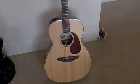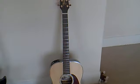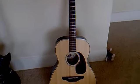I've had quite a few people asking what kind of guitars I use, so this is just a quick video to tell you what they are.